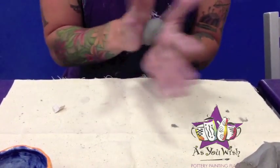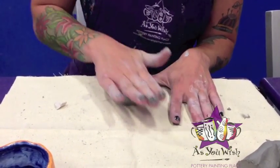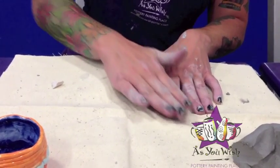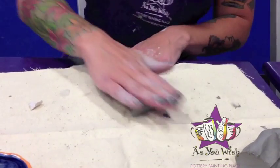And then you're just going to roll it out, kind of like a little snake. It works best if you use the palm of your hands and your fingers, and just sort of go back and forth.